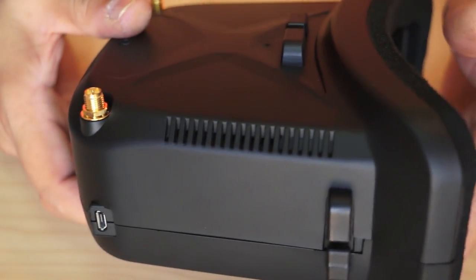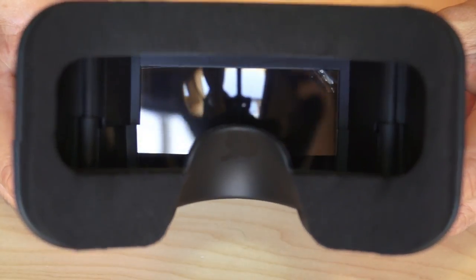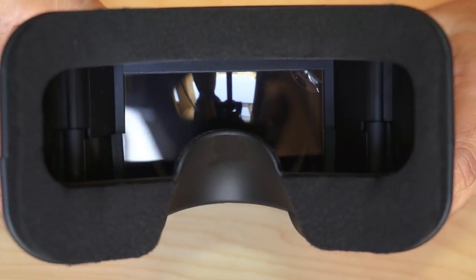The USB charging port is very convenient — you can charge the video goggles while using them. The viewing area has a nice padded surround for comfortable wear around your eyes.